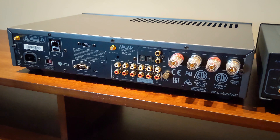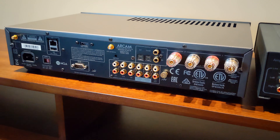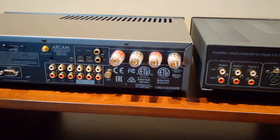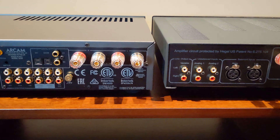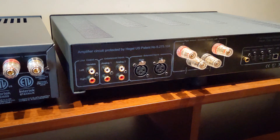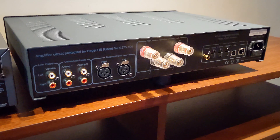Looking at the back, it's kind of the same thing with the Arcam — there's a lot more going on here, largely because there are a lot more analog inputs and it's also got a phono stage. But what the Hegel lacks in terms of analog inputs, it more than makes up in its array of digital inputs, including a USB input, which the Arcam does not have.